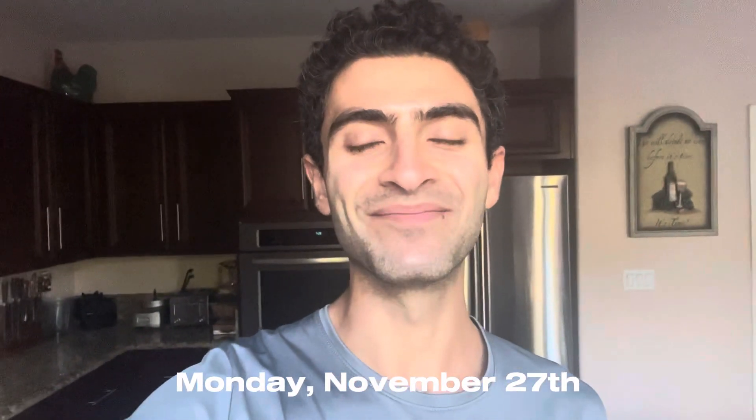Hey guys, good morning, happy Monday. It is basically 7:30 and we have a long run on the schedule today. I just ate an apple, a teaspoon of honey, and I'm drinking some Celtic salt water here for some electrolytes. It's a pretty cold and windy morning. I despise running in the wind but we just gotta get it done.